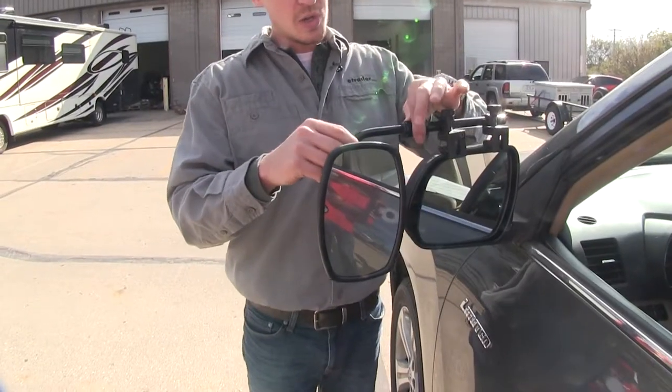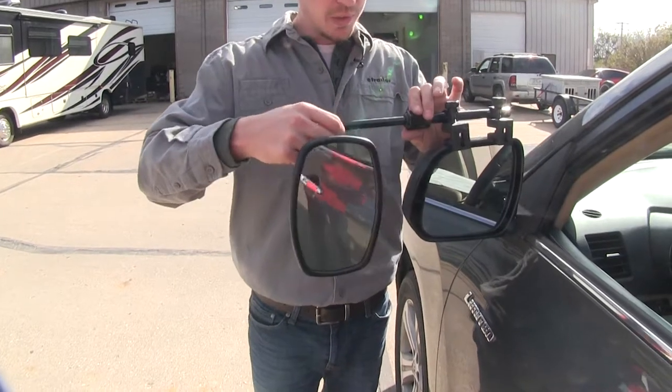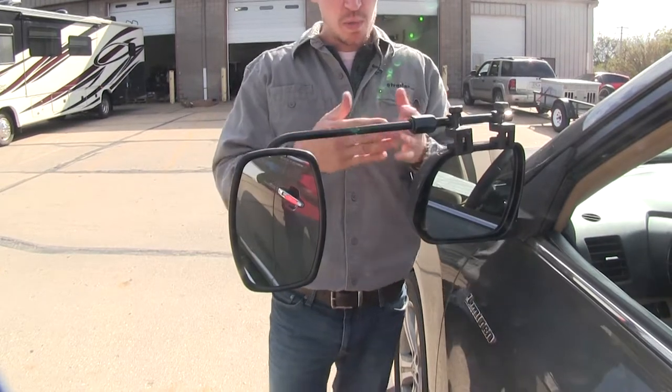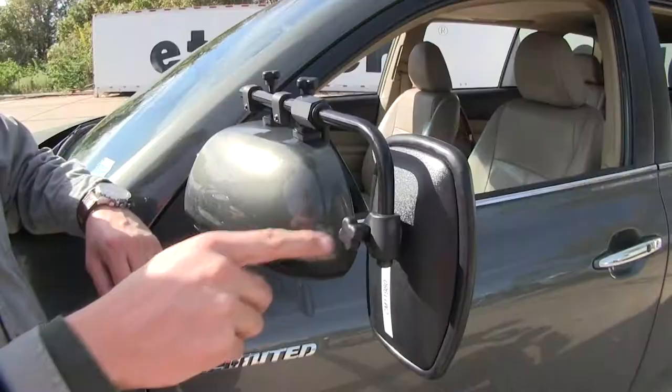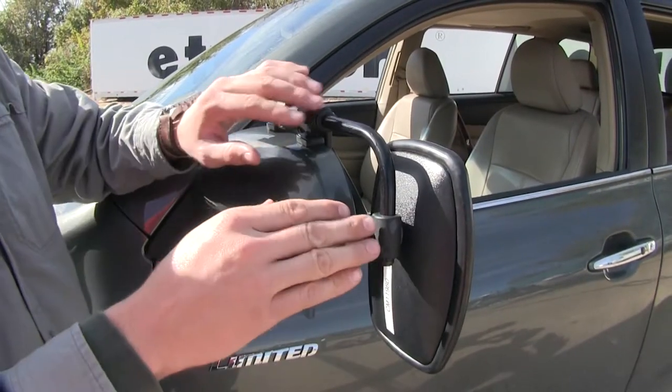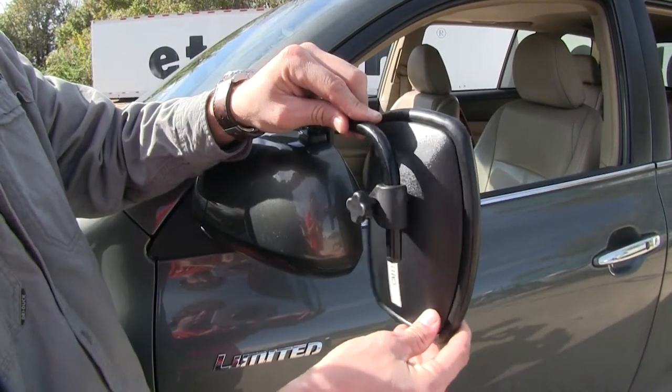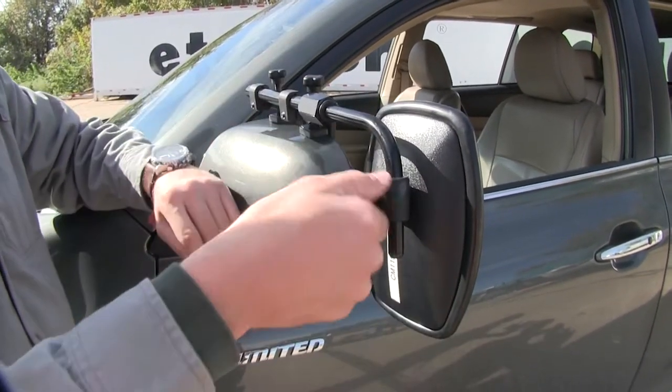By loosening up the large nut up top here, we can extend our mirror out to further suit our towing needs. When we've got it set where we want, we can just tighten it back up. By loosening up the knob here on the back, we can adjust the mirror anywhere along the bar we wish — so if we want it up a little bit, just raise it up and tighten it back down.